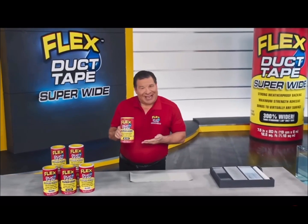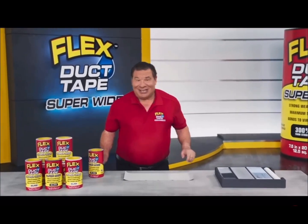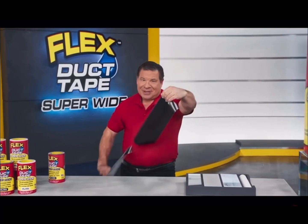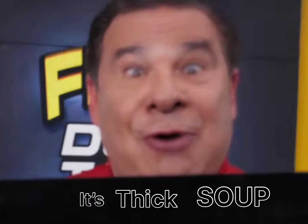Hi, Phil Swift here for FlexSoup. This is ordinary duct tape. Just check out how supery-dupe-wide this is. It has a tough reinforced backing that's super strong. And it's thick soup.